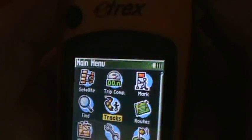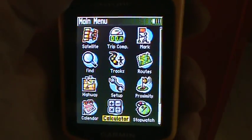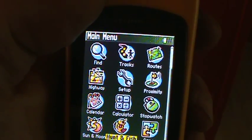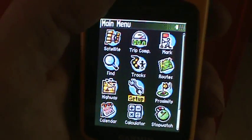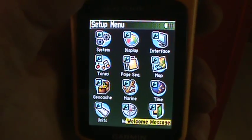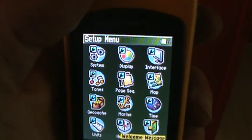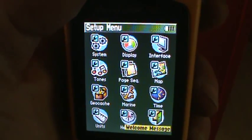Once you're done with tracks, hit the page button to exit. There are all kinds of options. One I strongly recommend is under setup — putting your name in. Go to setup and find welcome message right down here. Click that and put your name and phone number in there, so if someone ever finds your GPS they know who it belongs to. Have some fun with these GPS units — there are lots of options and you'll learn more along the way. Thank you.